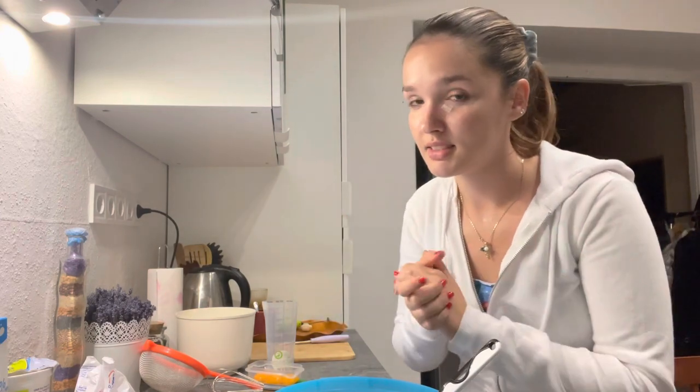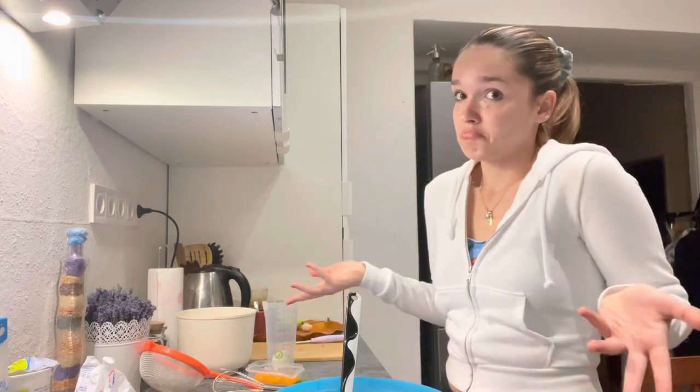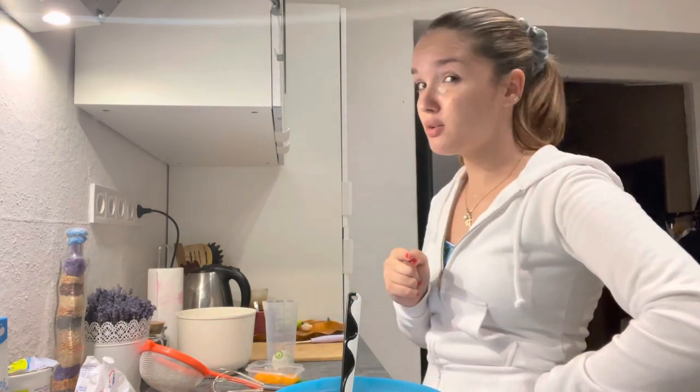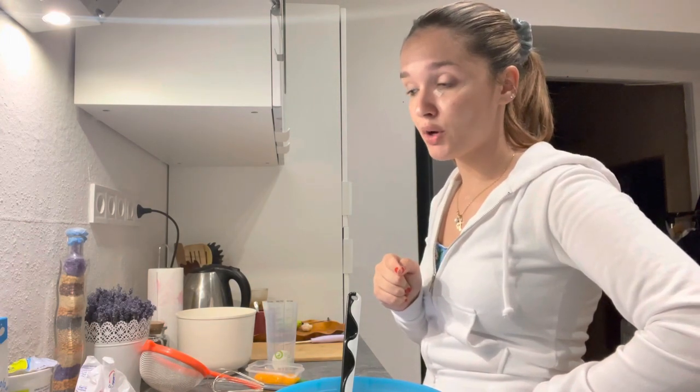Before I mess this up again I'm just gonna preheat the oven and see where it takes us. Half a cup of sour cream — I don't know how much that is so I'm just gonna eyeball it and hope for the best.